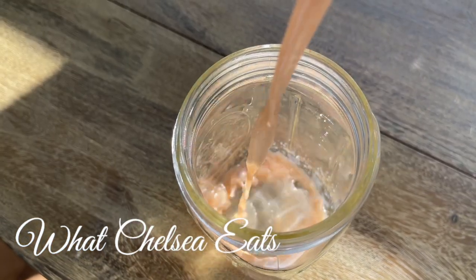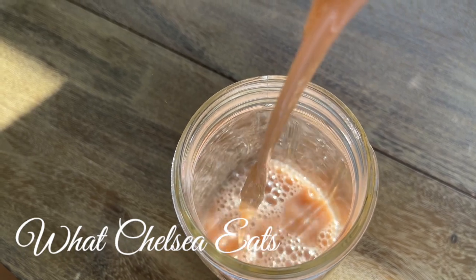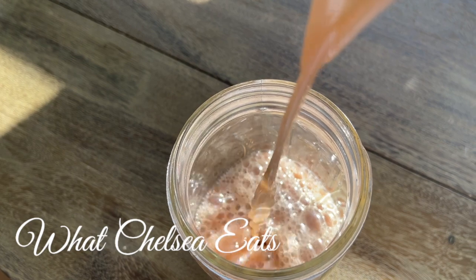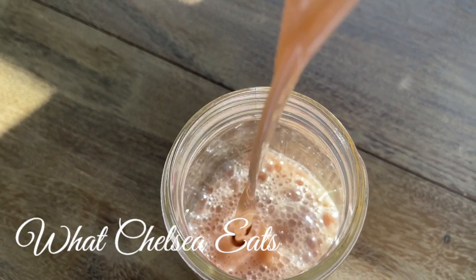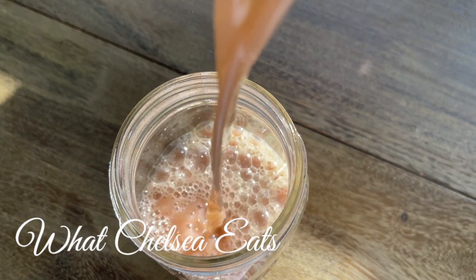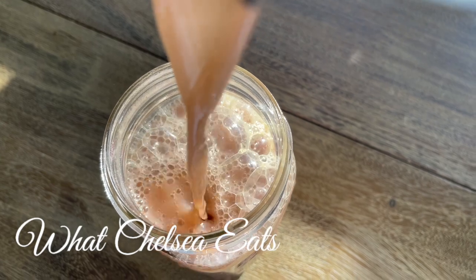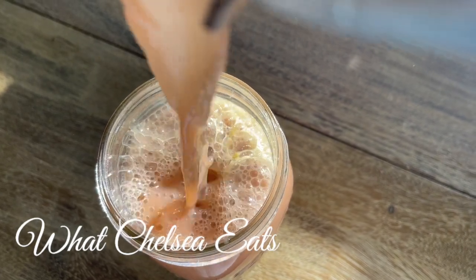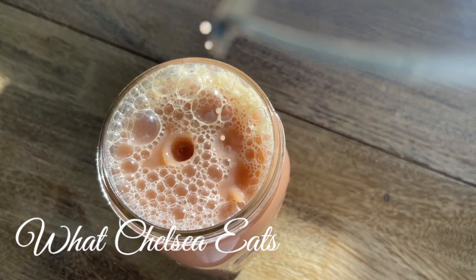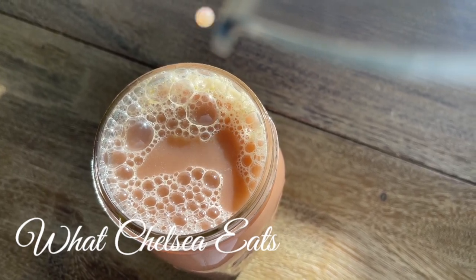This recipe, along with my juicing e-book link, is down in the description box below this video. I would love it if you would comment below and let me know what your favorite juice combination is. And if you like these kind of videos, please let me know so I can continue to make them. Don't forget to like and share the video. And please, by all means, if no one told you that they love you today, Chelsea in North Carolina loves you very much. I'll talk to you all soon.